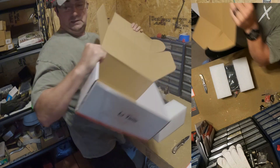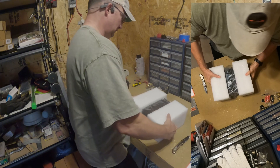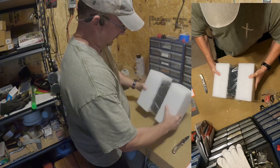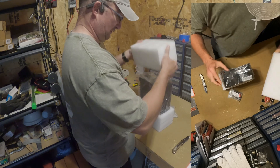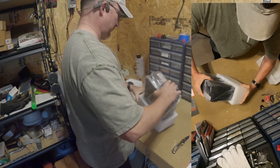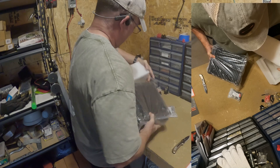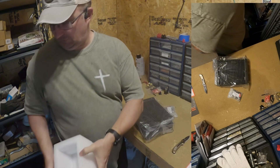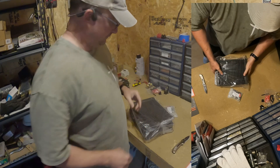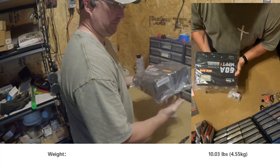Nothing else in the box. It does come with foam cushions, which I like — that protects it during shipping. The unit itself is heavier than I thought; I'd guess maybe 10, 15, possibly 20 pounds.